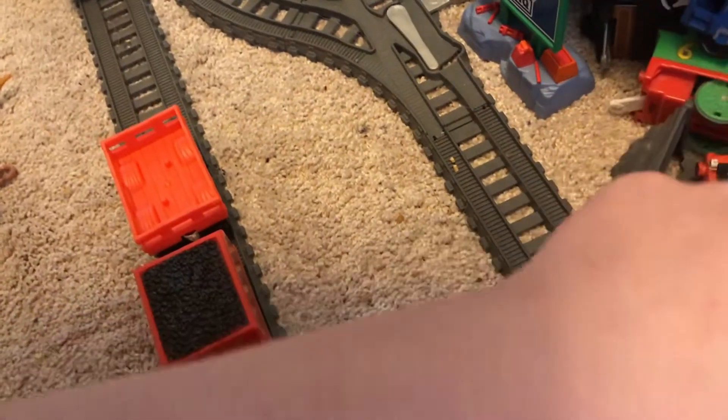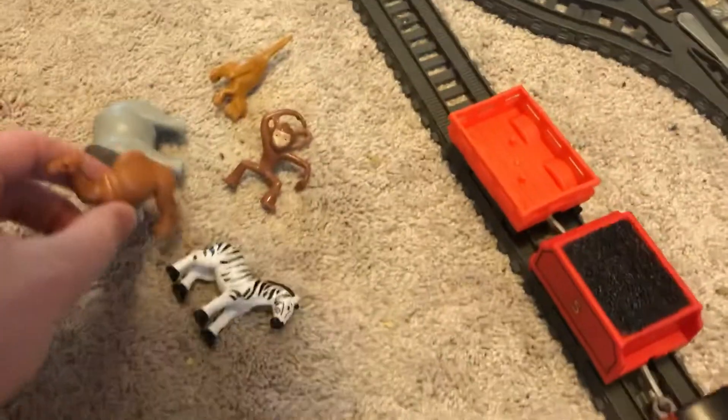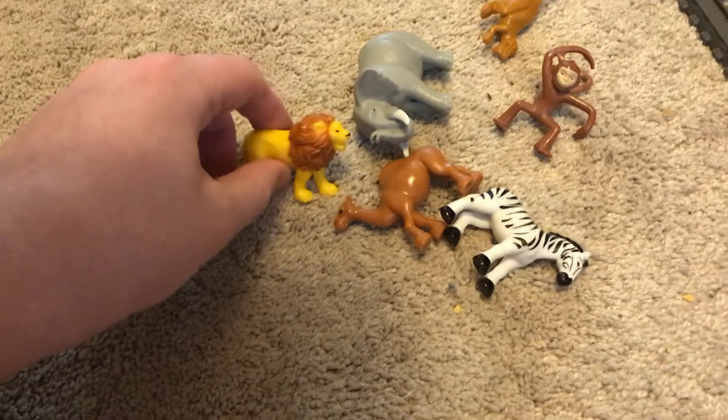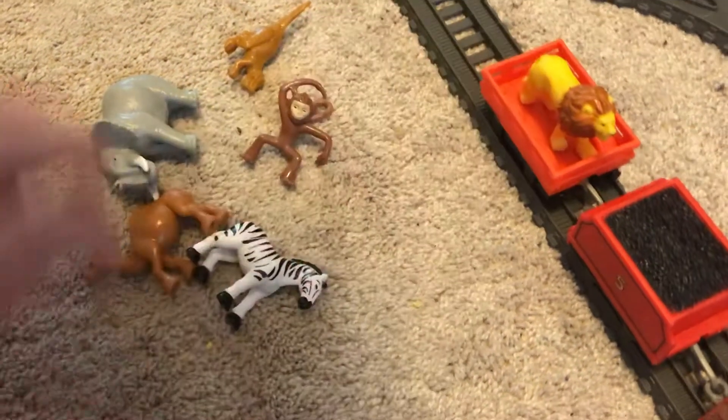I do know Animal Percy came with a camel. Here it is - see, camel! This also came with Animal Percy. So these two are from that set. We don't have very many animals so it's great to add more. That's actually pretty nice - I actually do like the inclusion of adding animals in this series.